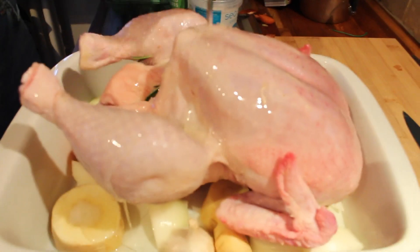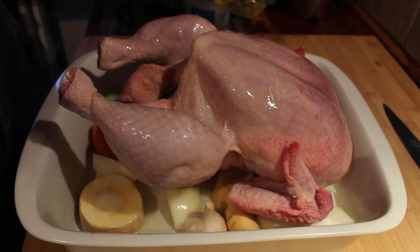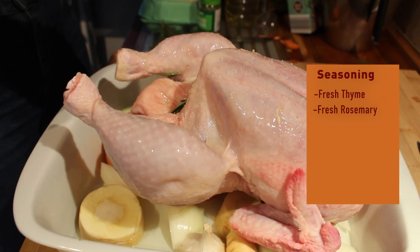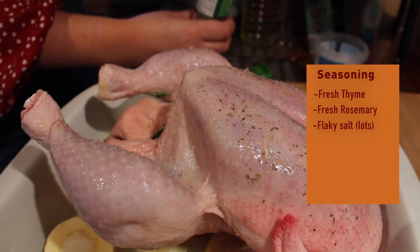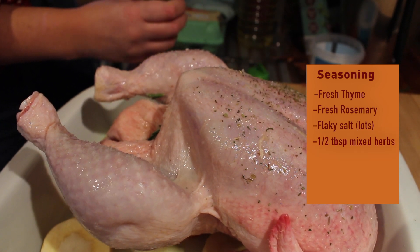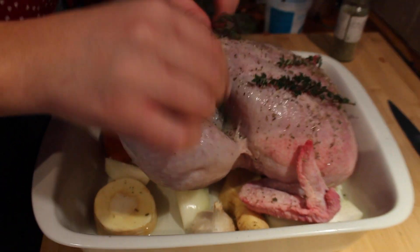Oil goes on first before seasoning, because otherwise you can get some landslide seasoning falling into your bed. I like flaky salt because then you get some texture on the skin as well. We're going to get our mixed herbs and do the same again. Cavity open — stuff the herbs on a nice bed of vegetables.